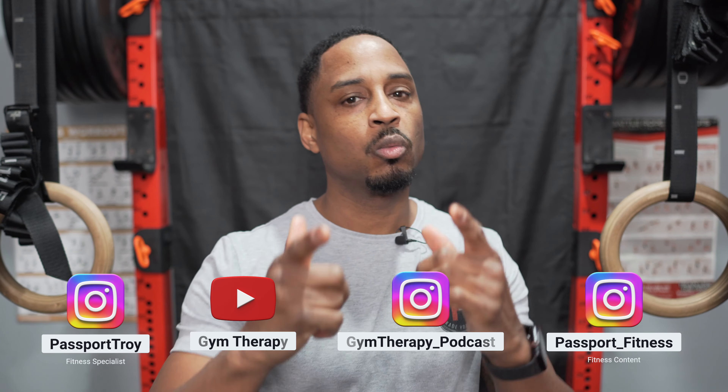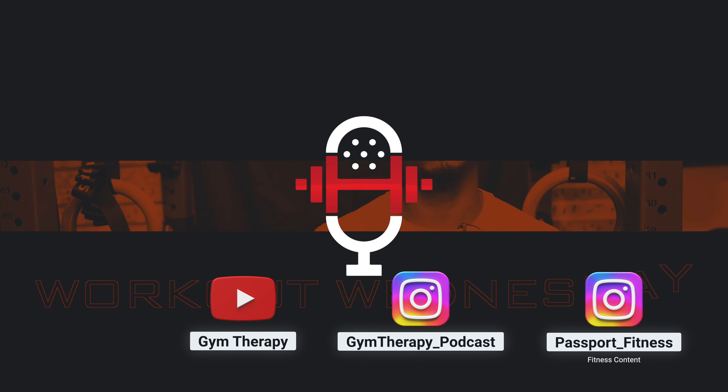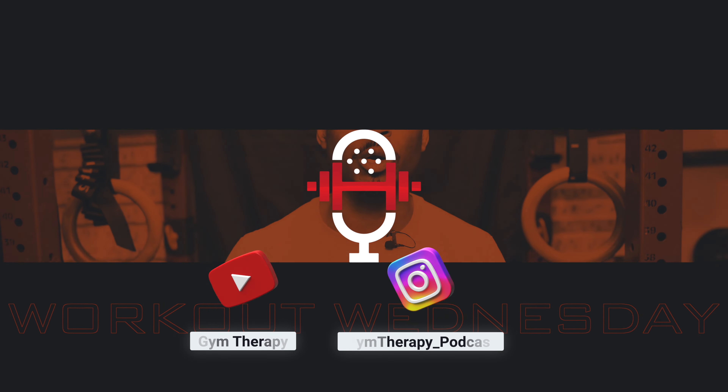Passport Troy, Passport Fitness, Gym Therapy — we're here. Welcome, welcome. I am Troy Lewis, a.k.a. Passport Troy, one-fifth of Gym Therapy. You can find me over at Passport Fitness, trying to provide my clients with the best training options out here.